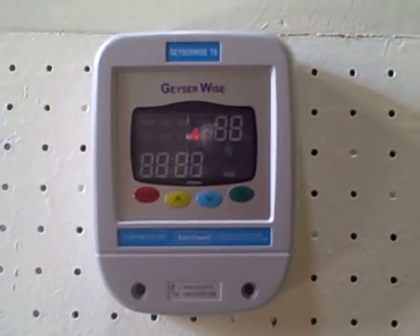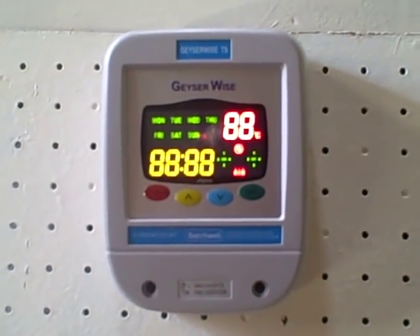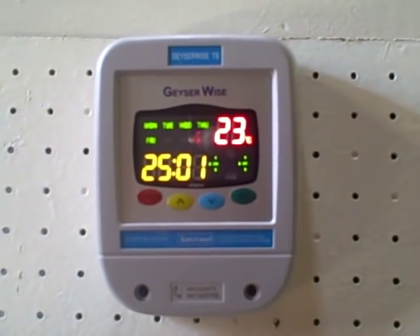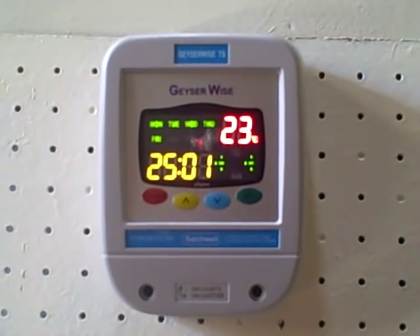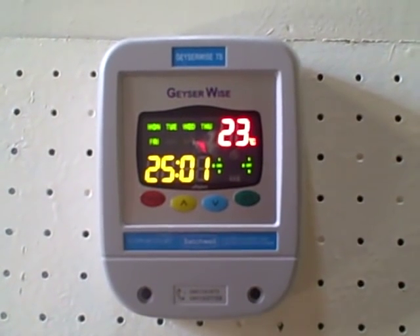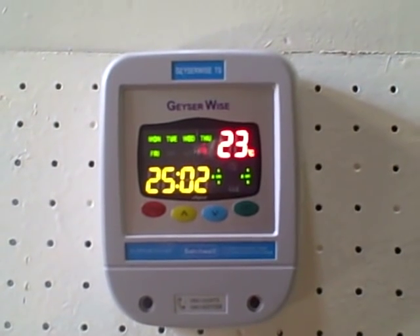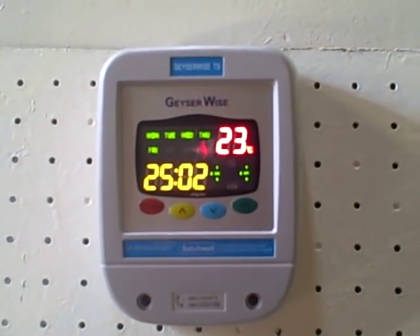This is the GizaWise controller. I'm going to turn it on. Here we're going to set the water temperature, adjust the day of the week, and for the clock we're going to adjust the hour and the minute. And then we're going to set the timers as well.